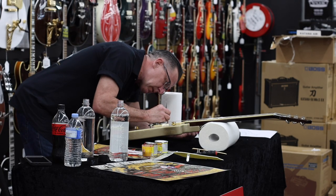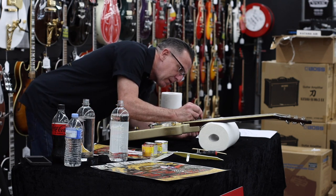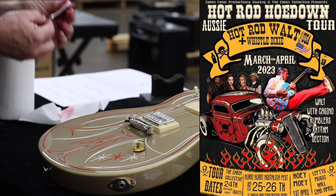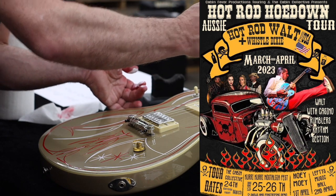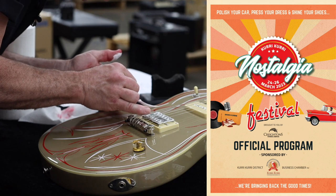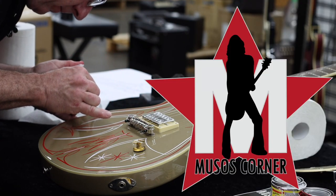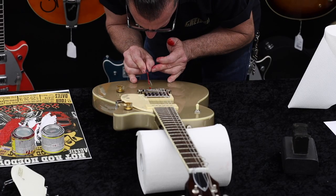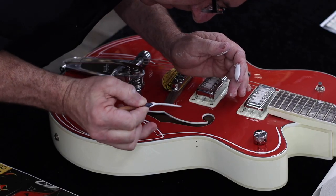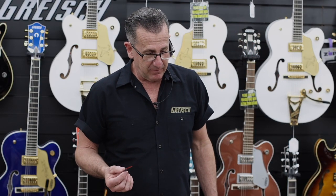Hey everybody, I'm Hot Rod Walt from Atlanta, Georgia, USA, and I'm happy to be here for the Hot Rod Hoedown with my friends Whistle Dixie and the Maitland Mafia. We're at Muso's today here in Newcastle, striping up a couple guitars, and they were kind enough to help us have some guitars to use at our event this weekend.